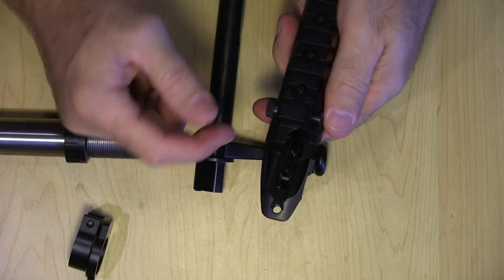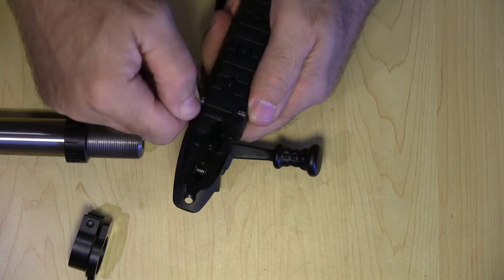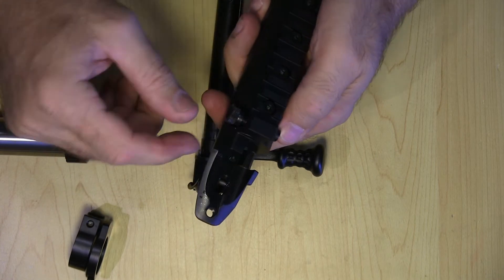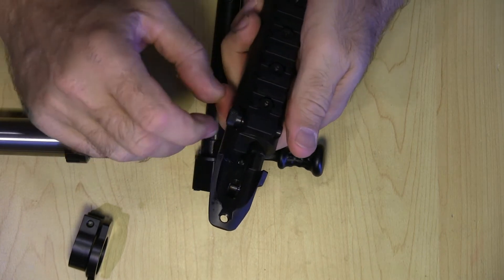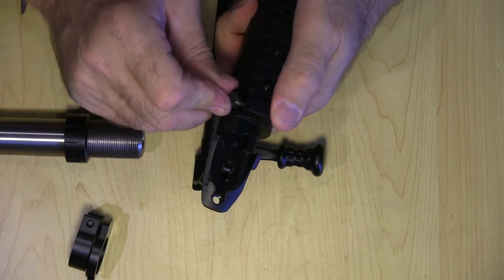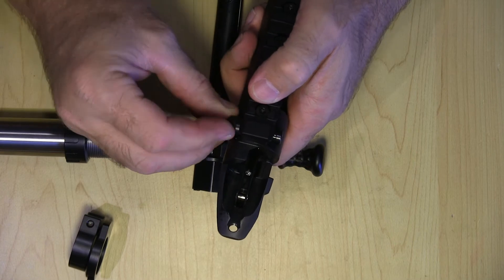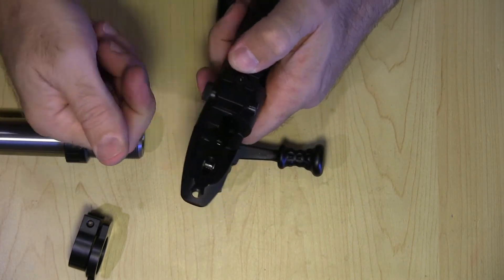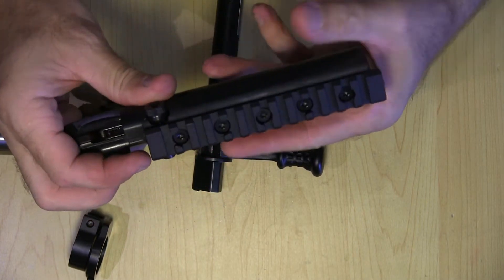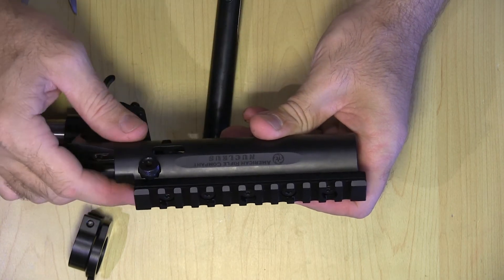I like the knurled knob — I think it's a good touch. I think it'll be better than the teardrop. I never played with a teardrop, but the knurled knob works, and I think they may have done that to get more rotation than they could with the teardrop. Once you kind of play with it, you know how much force to put on it and it's really simple.